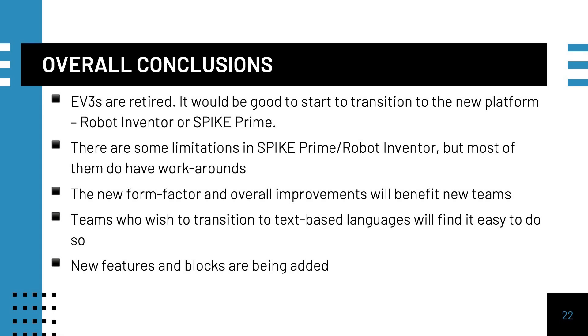Overall, since the EV3 is officially retired, it is time to start transitioning to Spike Prime or Robot Inventor if you can afford to do so. While there are a few limitations in Spike Prime, there are workarounds for most of them. The new form factor and better sensors will make it easier for First LEGO League teams. A big plus is that for older teams, it is easy to transition to Python. With new units and features being added every few months, it is likely to be the platform with the most support going forward.